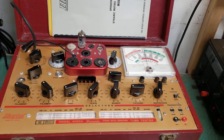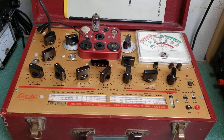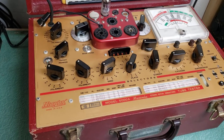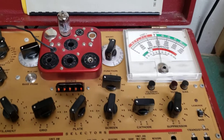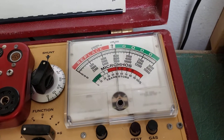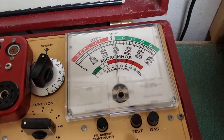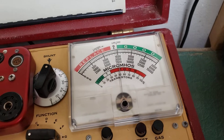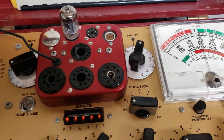Here we have the Hickok Model 6000A tube tester — a mutual conductance tube tester. These are really nice testers. You can test the GM with it, and you also have a good or bad replacement reading. Just a really nice tester.